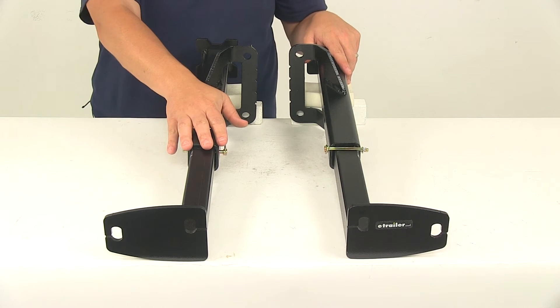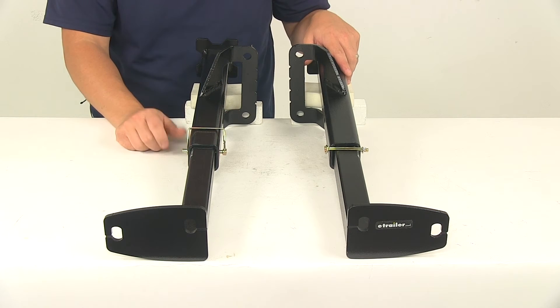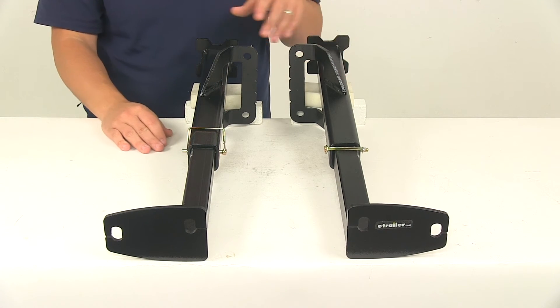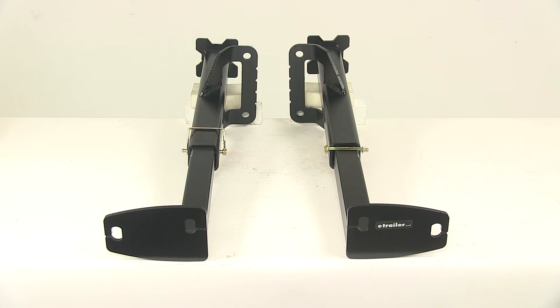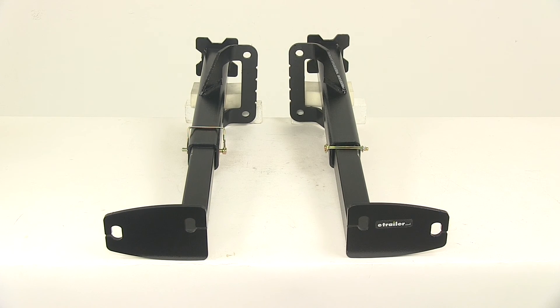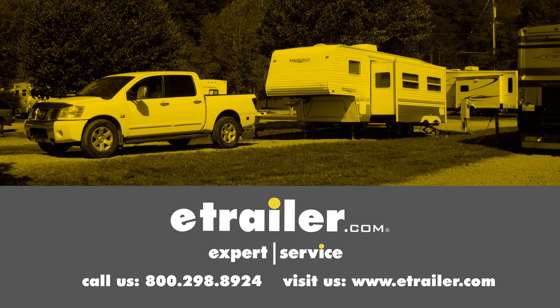You're going to get two rear tie down inserts, frame brackets, and detailed installation instructions. The product is made in the USA and it's covered with a lifetime warranty. That's going to do it for today's look at the Torque Lift custom frame mounted camper tie downs for the rear of your vehicle. Click the link below to shop, learn more, or visit us at eTrailer.com.